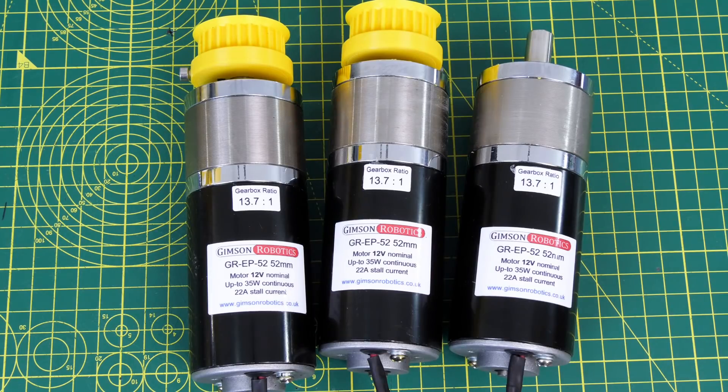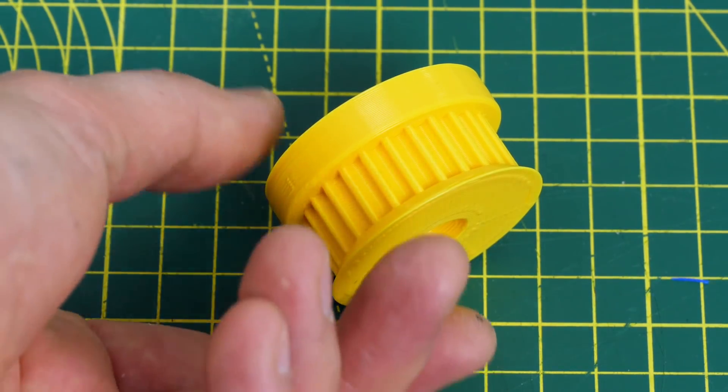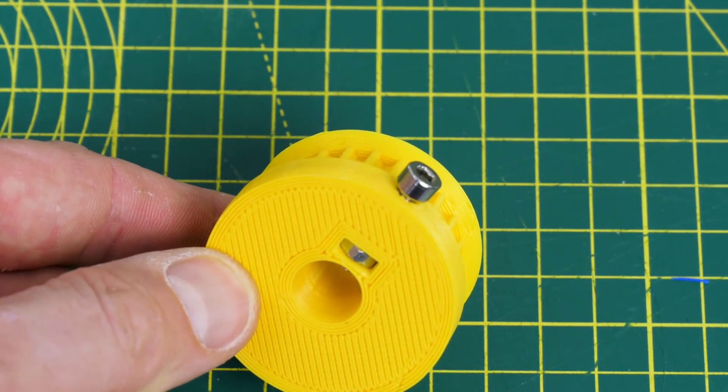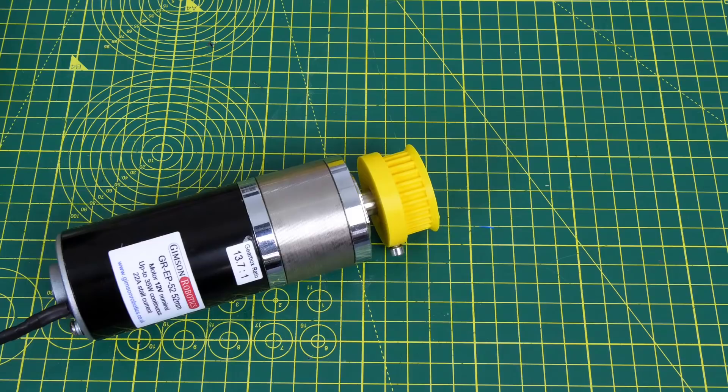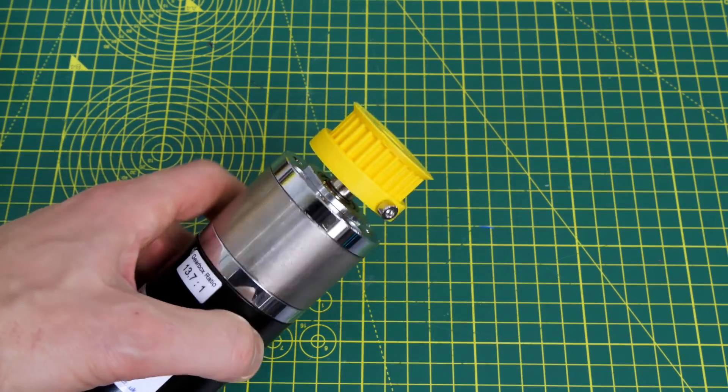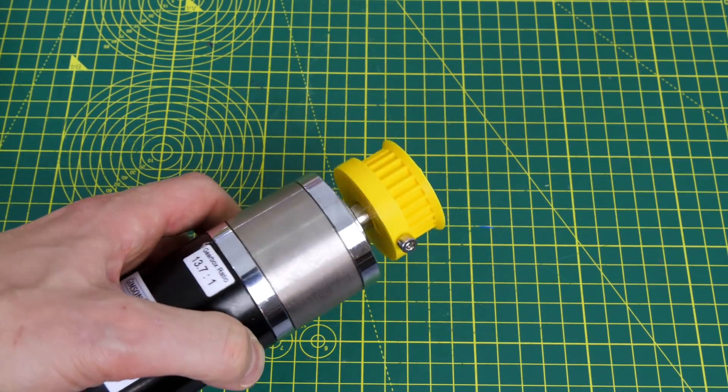I've got three motors from Gimson Robotics in the UK - these are a 52mm motor, the version with the 13.7 to 1 reduction. I've printed pulleys for those motors and I've allowed a screw and a captive nut so we can tighten it up on the 12mm shaft which has a flat on it. Those seem to fit okay - I've done this in quite a lot of other projects and I think they'll be more than fine for the load we're going to put on the motors.